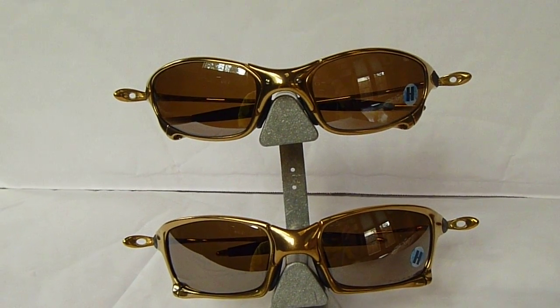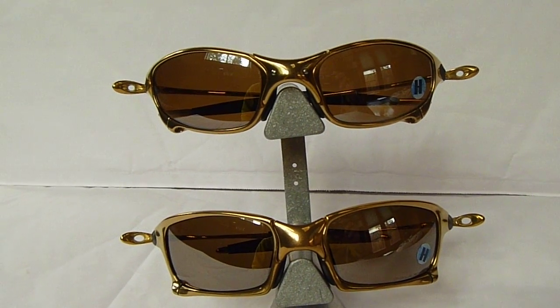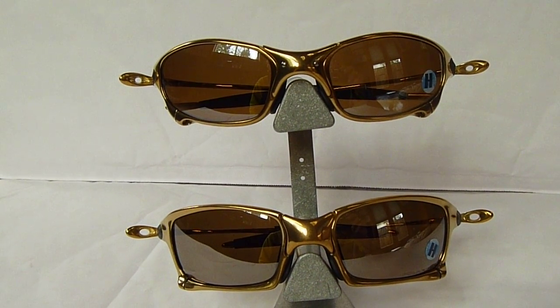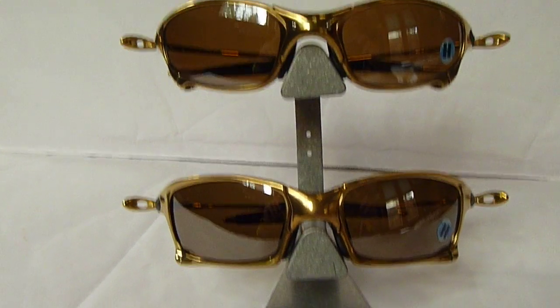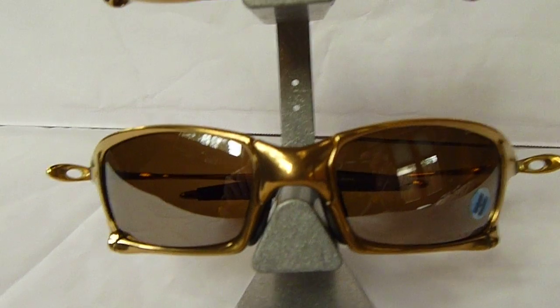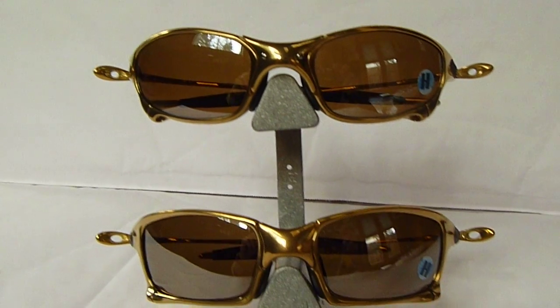Today I have a combination of the two different 24-carat gold frames that Oakley's made in a limited edition. One is the X-squared and the other is the Juliet. The X-squared is on the bottom — check those out — and then the top is the Juliet. Each has a titanium polarized lens.